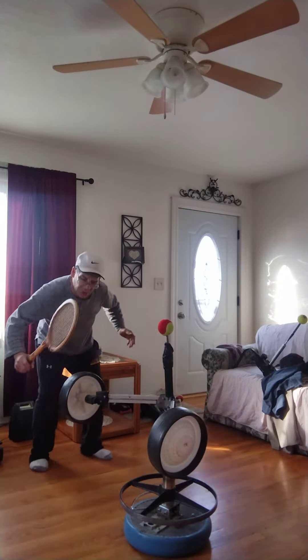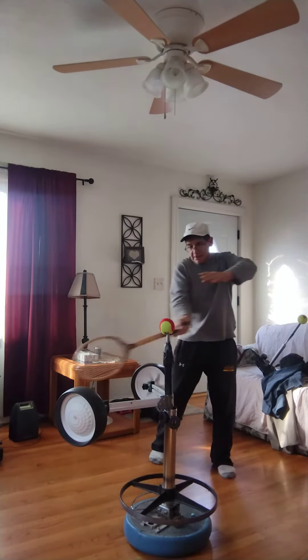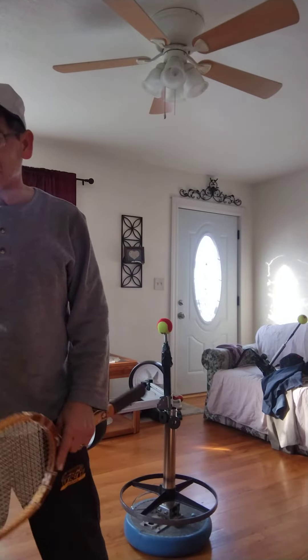Just a great way of practicing. After I get done I can push through the ball a few times. It's a fun and creative device for practicing tennis at home in the winter.